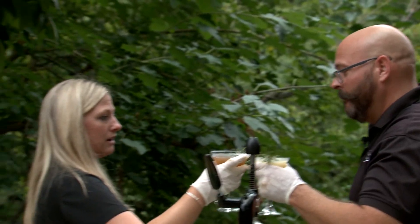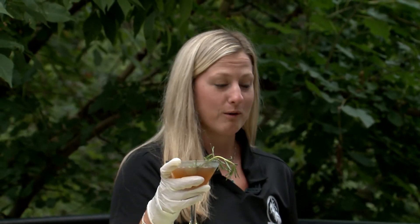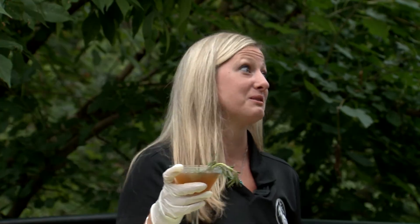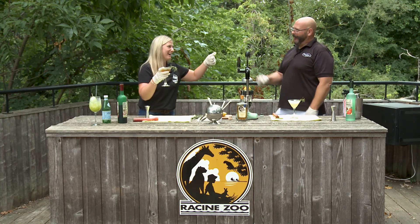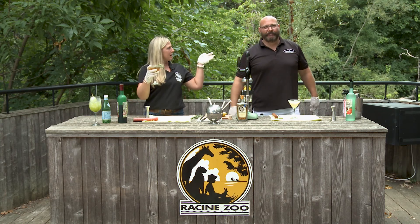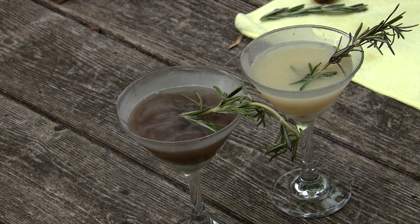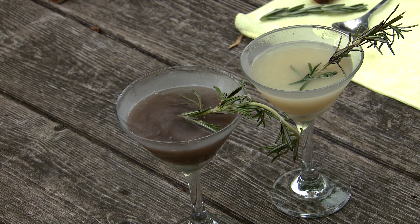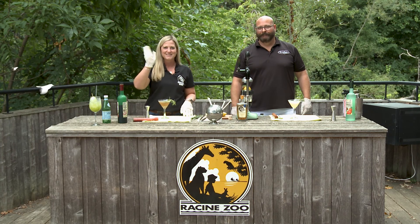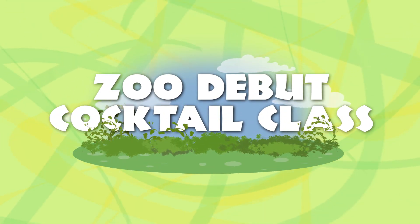Cheers! Oh well, that is quite delicious. That's a good batch, Doug. Thank you so much for joining us on our cocktail hour with Doug. Go to the Carriage House, get all your ingredients so you guys can make yourselves a cocktail. And join us for Zoo Debut next Saturday, the 12th. Thanks, guys. We'll be right back.